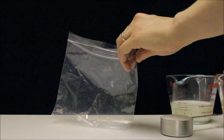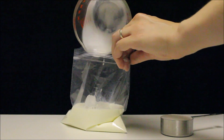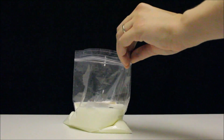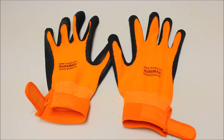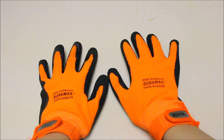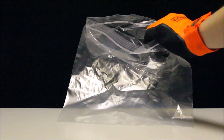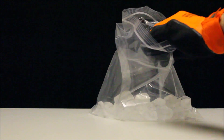In the sandwich bag, let's pour the milk, the cream, the sugar, and the vanilla. Let's put on our gloves and put the ice in the large freezer bag. Let's add the salt.